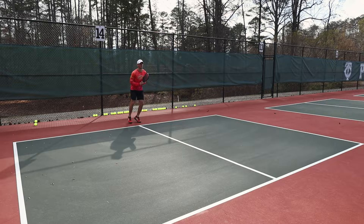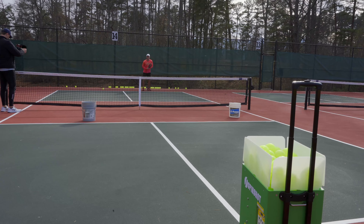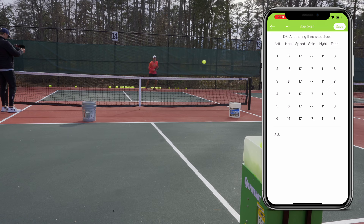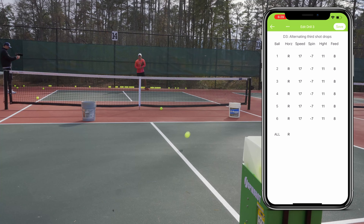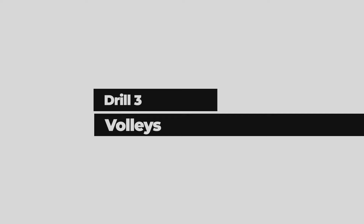Everyone needs to practice their third shot drops, so I've set the machine to alternate hitting backspin shots to my left and right. Most people hit a slice return on the second shot, so you're most likely going to have to hit a third shot drop on a ball that already has backspin. In the app, I set the machine to alternate left and right in the horizontal column and set the spin to a negative value for backspin. You can also set it to a random horizontal value so you don't know where it's going to feed the ball. I also set up buckets as targets to give myself something to aim at.